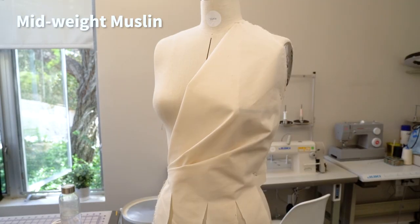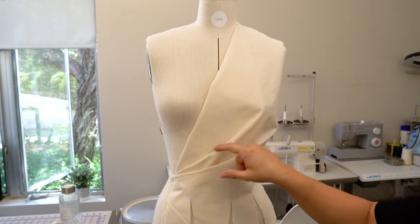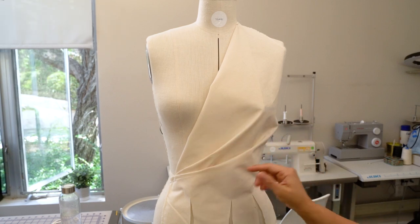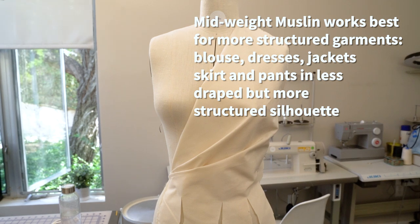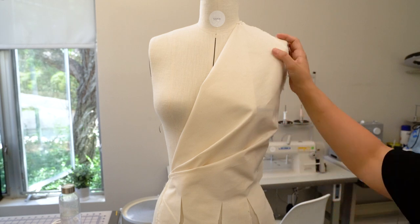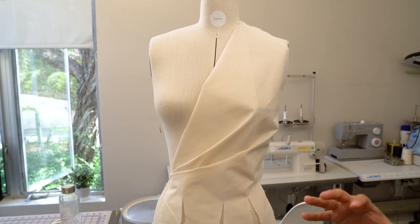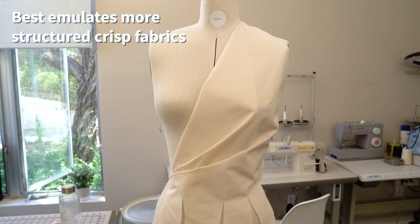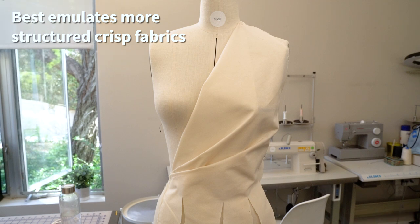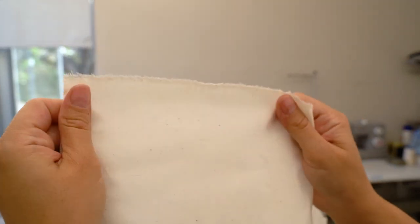Here we have a standard muslin in midweight. As you see, it has lots of body and is fairly creased — the folds break here — but it still works well for most garments, especially for more structured base bodices, skirts, dress patterns, and jackets. It is light enough to manipulate easily but holds shapes and volume on the body. It is not as soft and airy as voile. This type of muslin best emulates crisper touch silks such as taffeta, dupioni, brocade, crisper organza, double-faced French silks, canvas, and mid-weight cottons. It's kind of thicker than the lightweight muslin and holds its shape up.